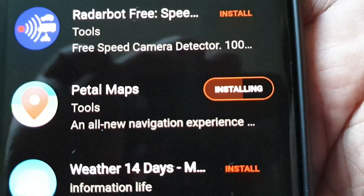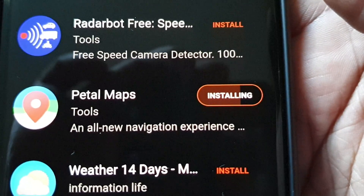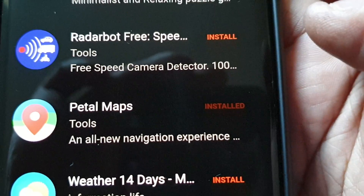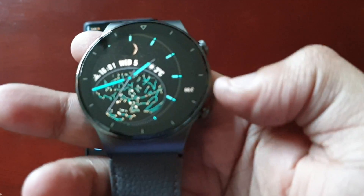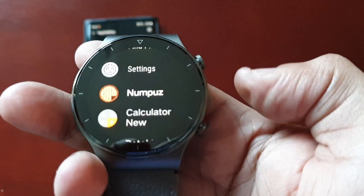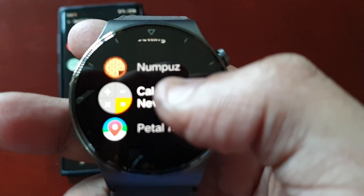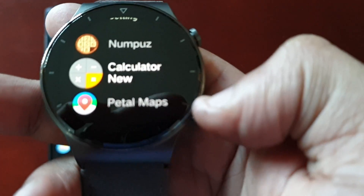I'm just waiting for this last application to install and then we'll check the watch to make sure the applications are on there. Okay, so it's installed — let's check the smartwatch. Just press this button here. The applications are installed: there's the puzzle game Numpus, there's the calculator, and there's the Petal Maps.